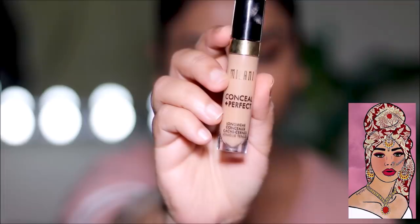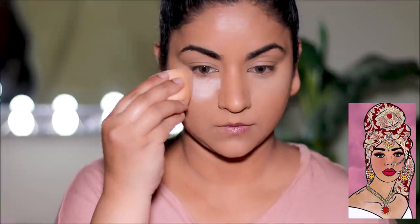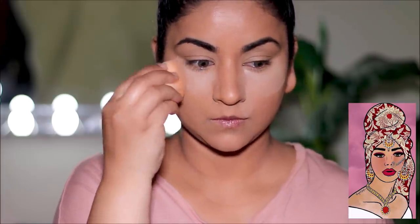To conceal around my eyes and to spot correct, I'm going to be using the Milani concealer in shade 145 and blending out with a damp ColorPop beauty sponge. Looking at the picture — thank god there isn't too much highlighting and crazy contouring; there's a lot of blush and bronzer but it doesn't feel very Instagram-ish, which I absolutely love. Before the concealer settles into fine lines, I'm going to quickly set it with Airspun loose powder, pressing it in the areas where I used the concealer.